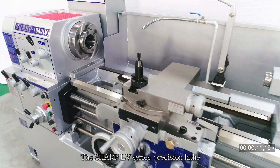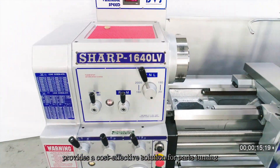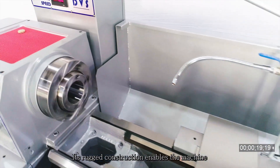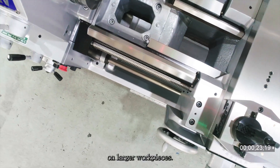The Sharp LV Series Precision Lathe provides a cost-effective solution for parts turning with its heavy cutting capacity. Its rugged construction enables the machine to support heavier cutting on larger workpieces.